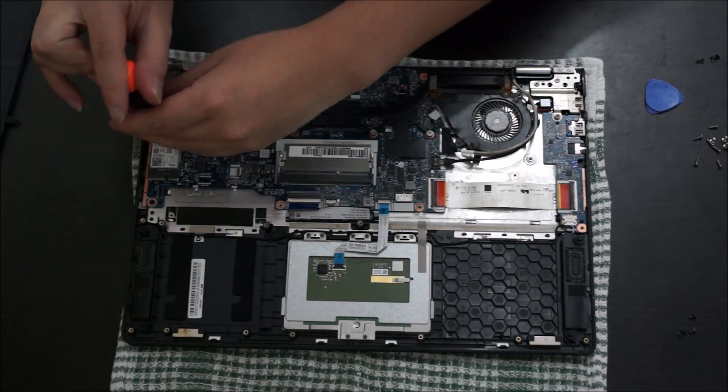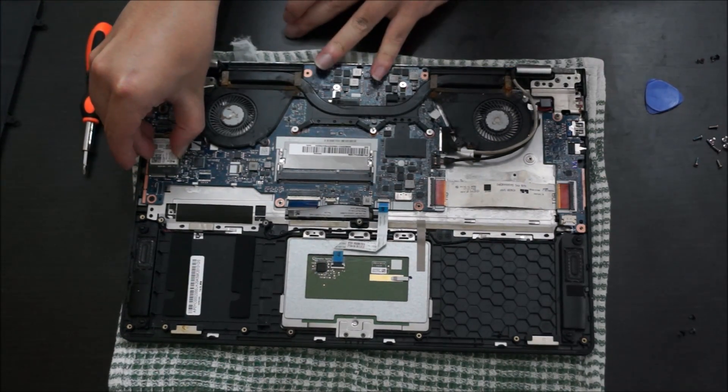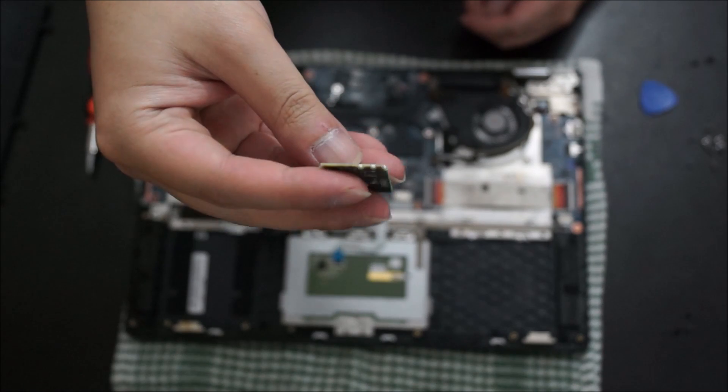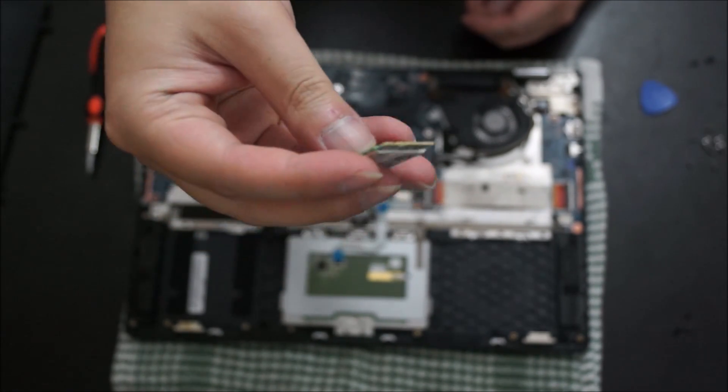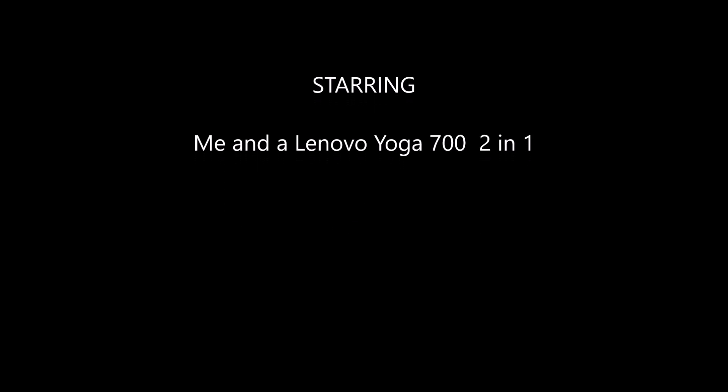Here's the wireless card. You need to remove one screw to take it out. After you remove it, just wiggle it out and it comes free. Thanks for watching — we'll see you next time.